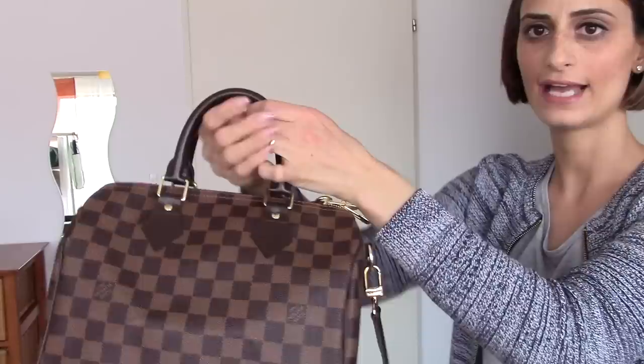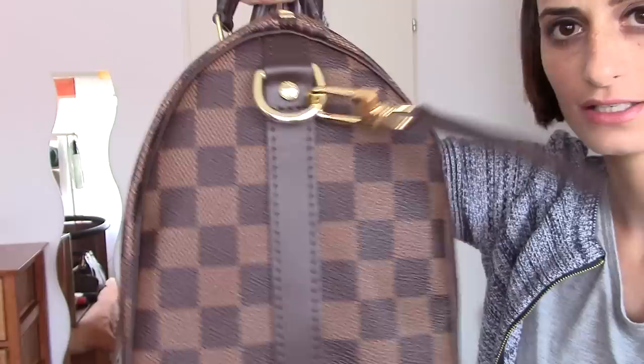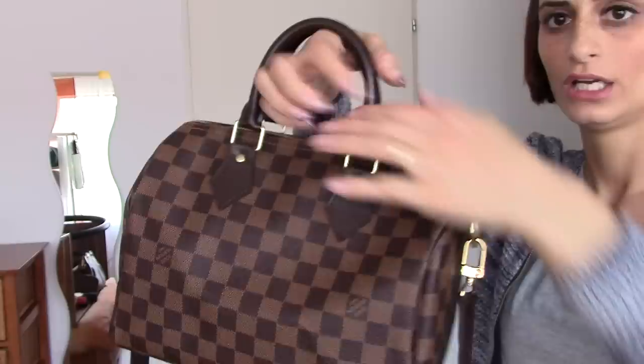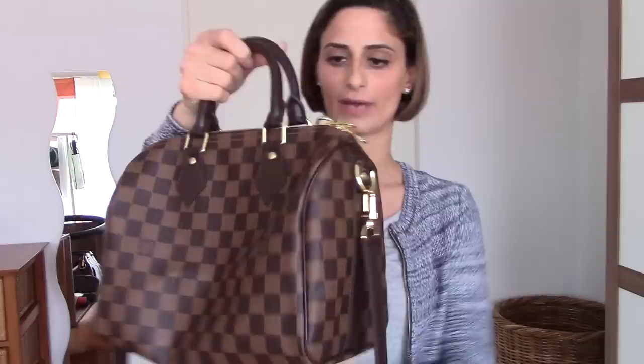This is the size 25 and it's the Bandoulière version. It comes with two handles like the classic Speedy — you can carry the bag by hand or by elbow. Here are some close-up details. You can see the Bandoulière strap and the hook, which says Louis Vuitton on both sides, engraved. On the bottom there are no feet. The zipper pull is a bit different from the classic — it comes with two zipper pulls. The opening of the bag is not as big as the Speedy 30, and I'm not even sure if it's the same as the classic Speedy 25 non-Bandoulière.